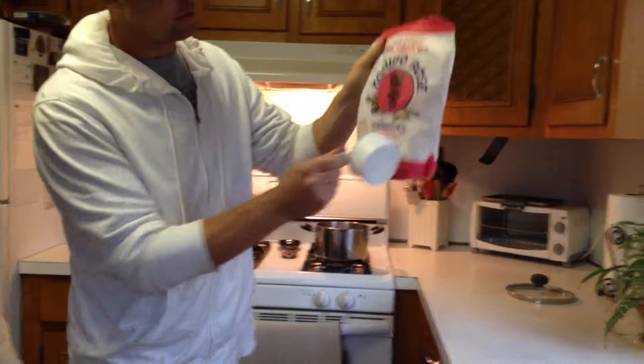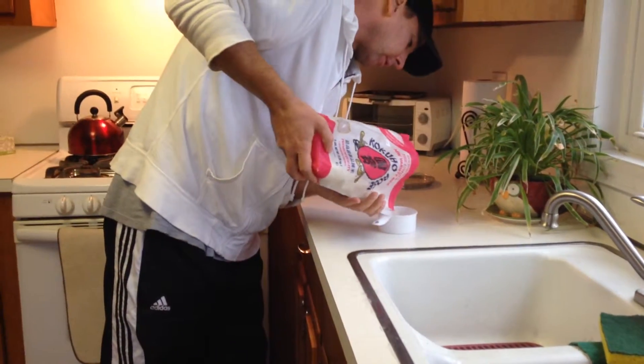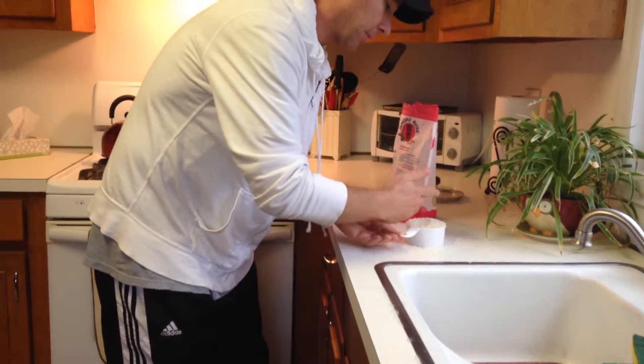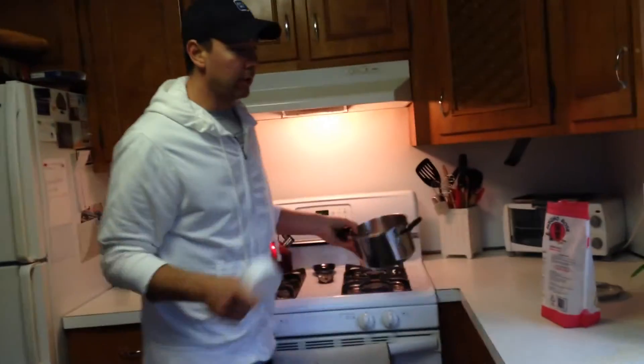Hey everybody, quick one-minute video on how to make rice. First you got to get yourself some rice — one cup. Fill that cup up, whoops, it's a little high. Hey, if you're not making a mess you're not trying. Get that rice packed in there. That's one cup of rice — put it in the pot.